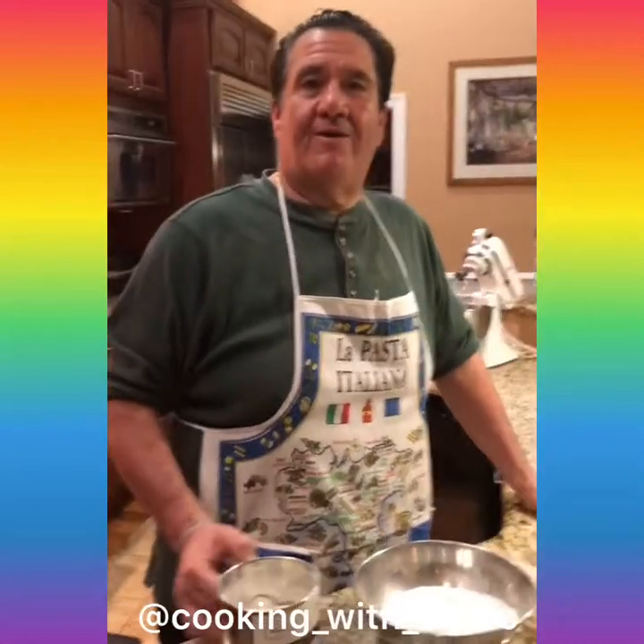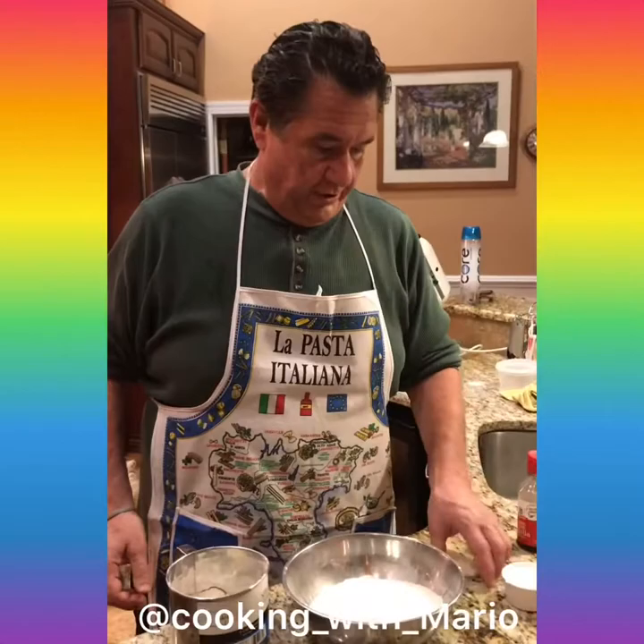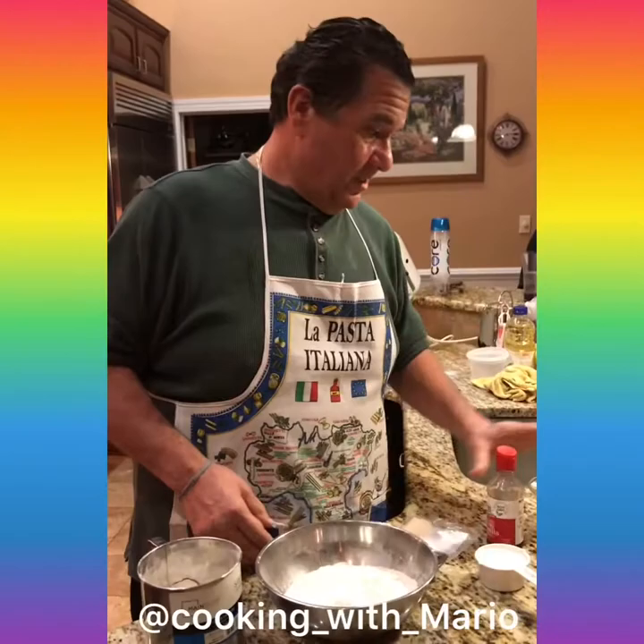Cooking with Mario. We're doing Easter bread, Italian style. Four cups sifted flour, a half a cup of sugar, one tablespoon of yeast, one tablespoon of vanilla, three large eggs, quarter pound of butter.